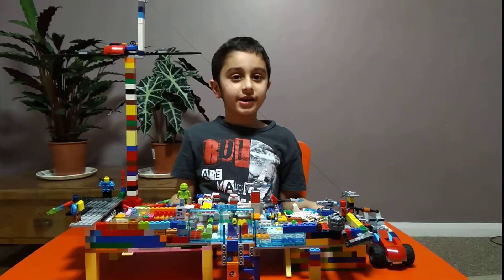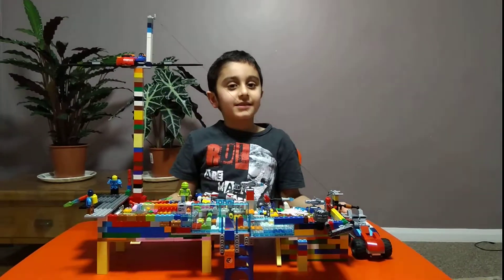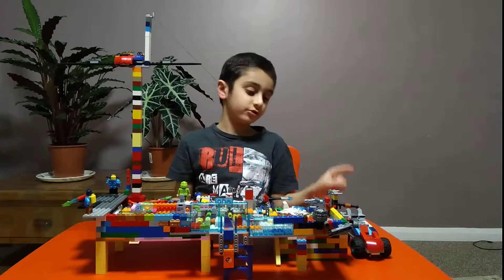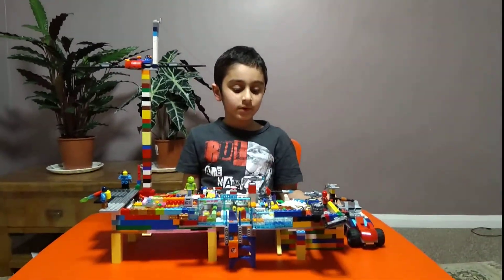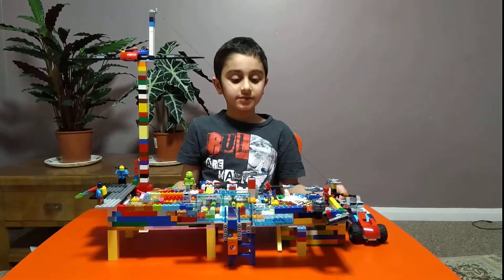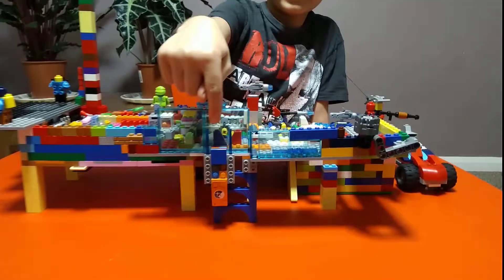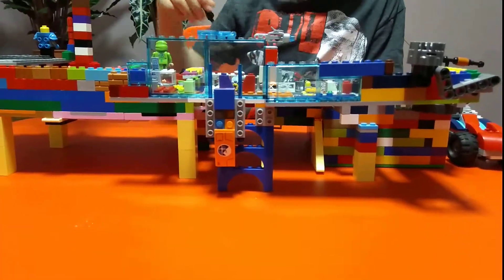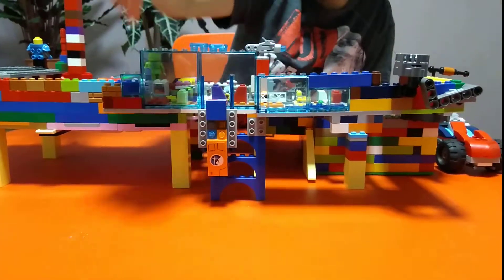Hey guys, today we will be checking out my cool attack Lego City attack center. I didn't use instructions — I used lots of other sets. The first bit we're going to show is over here. It's a jet — it's a ship that goes in the air but it's controlled from here.